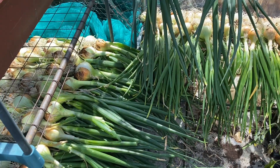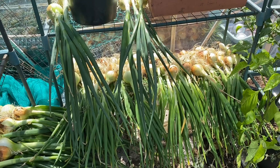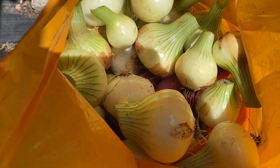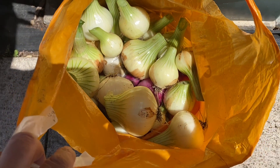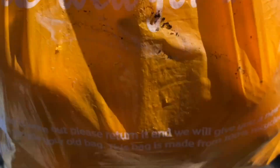About two-thirds of the onions went into the pepper and chili greenhouse where we left all the lower shelves free so we can dry them there. We left the roots on and the leaves on - it's quite important to leave the leaves on. The rest of them we just chopped the tops and roots off and they're going to be used over the next two or three weeks. The ones in the chili greenhouse will see us through until August.